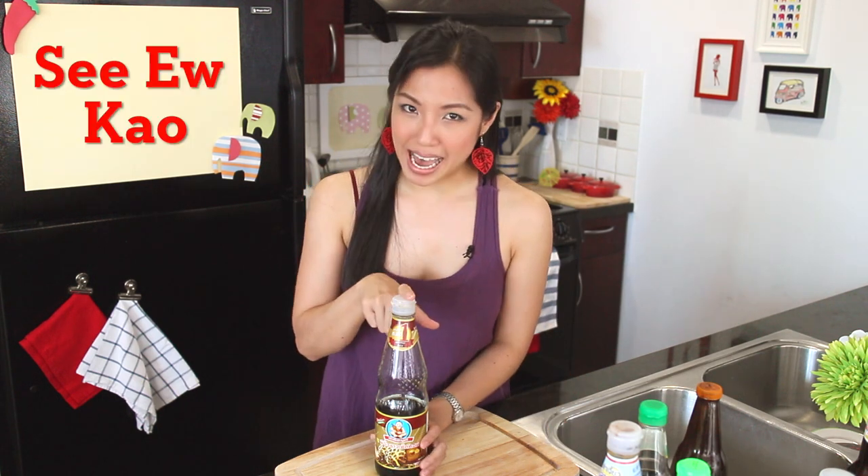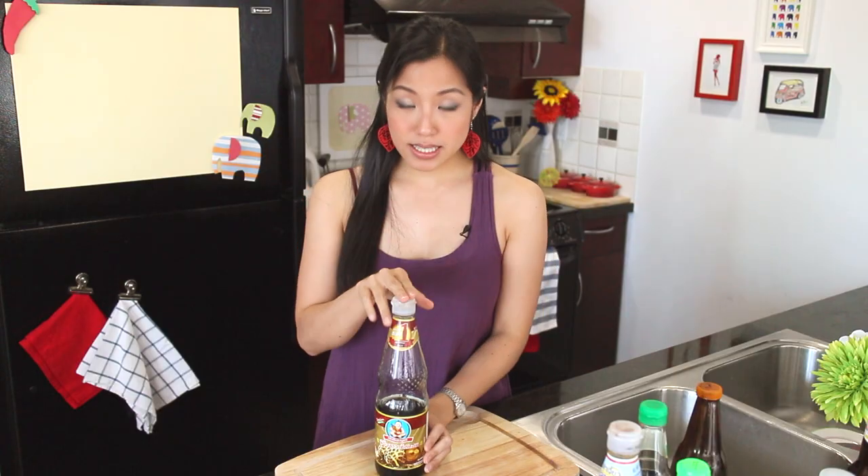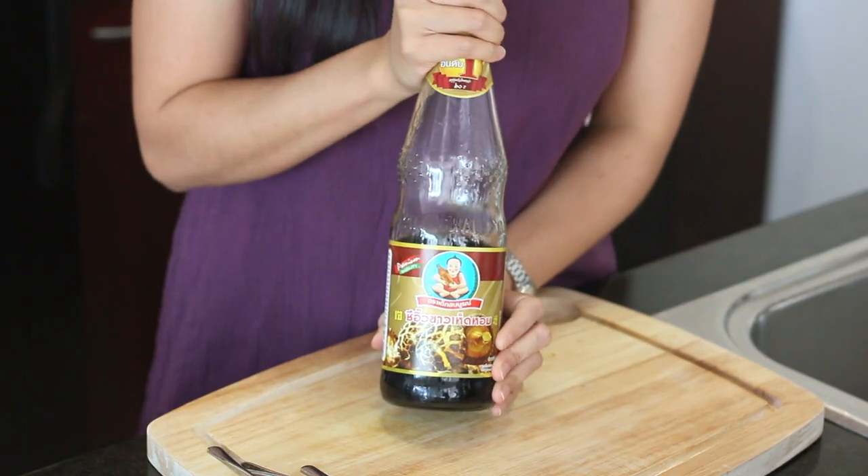The first sauce is one of the most basic you should have if you cook Thai food a lot. It's what we call si yu khao, literally translated as 'white soy sauce,' even though it's not white — it's named that way to distinguish it from black soy sauce, which we'll talk about in a bit. This is what I refer to in my recipes as soy sauce; it's our regular soy sauce. Thai soy sauce is different from Chinese, Japanese, and Korean soy sauces, so if you can't find the Thai one, you can substitute other kinds — just make sure you taste and adjust your seasoning because the flavor and saltiness will be different.